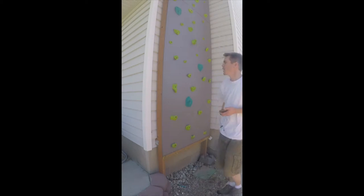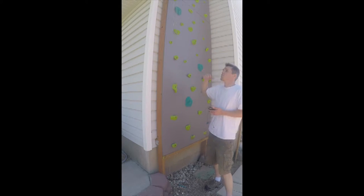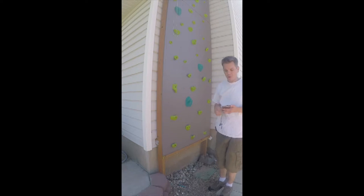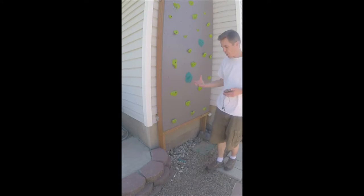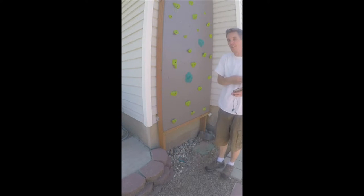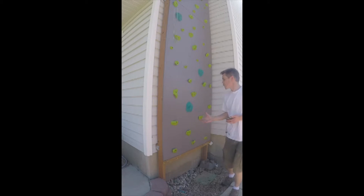The screws go about halfway into the 2x4, holding really solid. I have a screw every foot, and these are 4x8 sheets. There's also a cord strung up high — I didn't want kids just coming up and climbing unsupervised. It's a top roping wall, so I needed something to attach my climbing rope to. I can pull the rope up over the pipe at the top, and we're set to go. I've got a gravel base on the ground to absorb moisture and some blocks to keep the wall up off the ground.